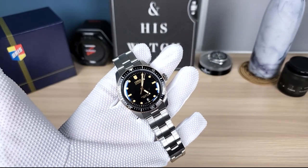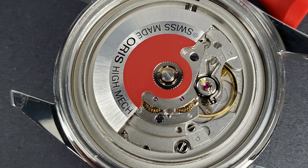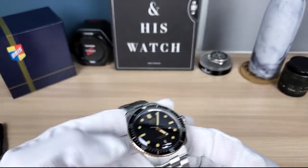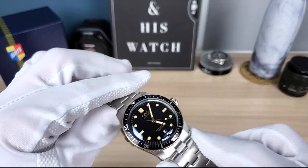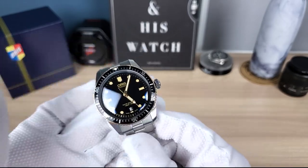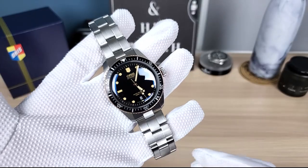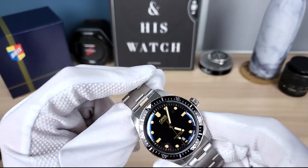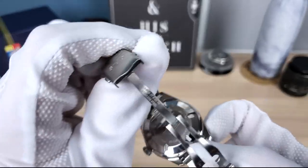This movement is the Sellita SW200 — Oris calls it the Oris 733. I took off the case back and regulated it quickly just to check if I had the red rotor, since I bought it used. It did have it. It was doing about negative 10 seconds and I tried to bring it to zero. It had a little beat error but was very consistent, so I didn't touch it.